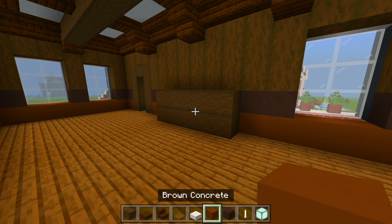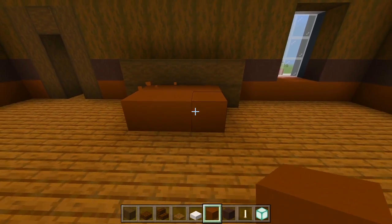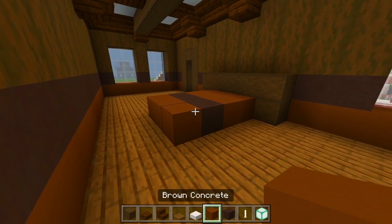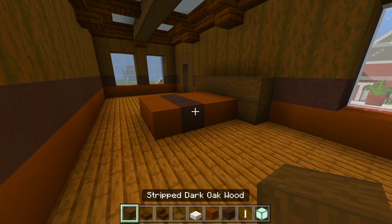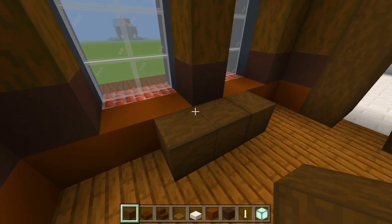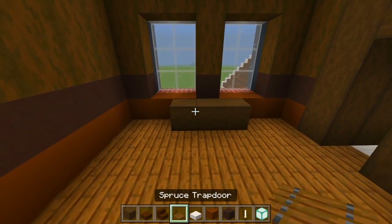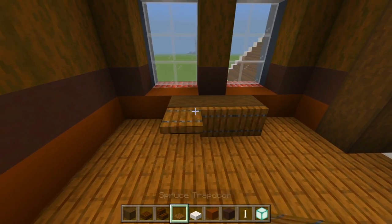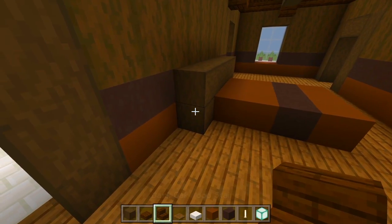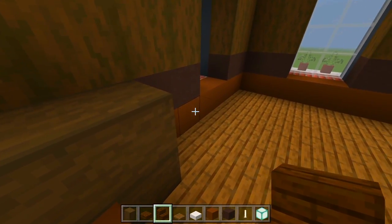Switch to the brown concrete — we'll have two rows of three, then a strip of gray terracotta, and another strip of brown concrete. Let's continue with the stripped dark oak wood — we'll have three like this on each side, so that's going to be a little table. In front of that we could have the spruce trapdoors. Let's switch to the dark oak wood stairs — pretty much two side by side like that, over here as well. So these are going to be the nightstands.